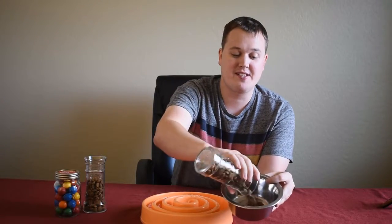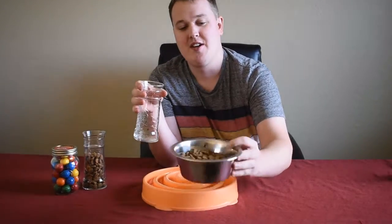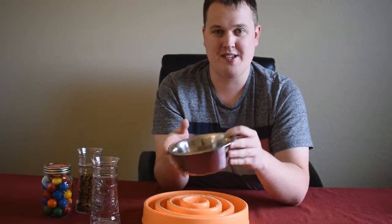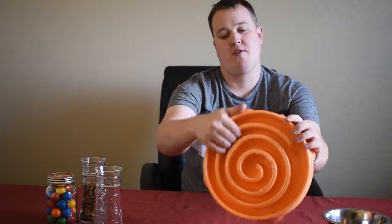And we'll time it, because we're going to have our dog eat both so you guys can actually see the difference. Now this one's a little bit more complicated because he can't get his nose in there in every which direction.